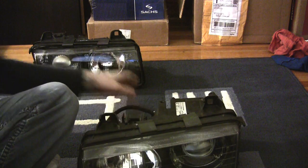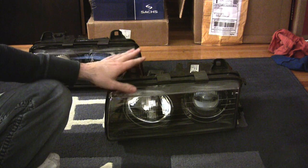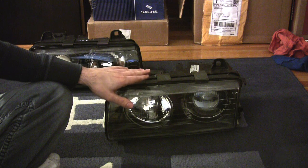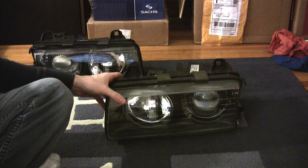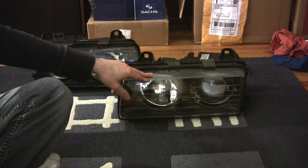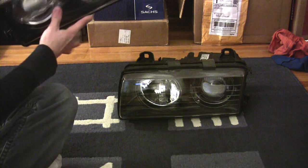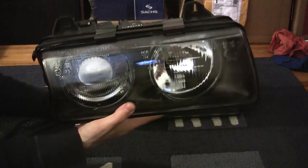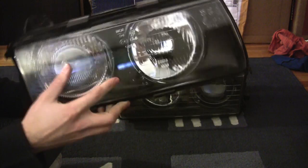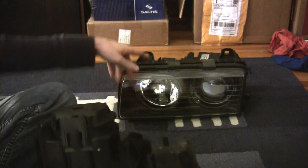There are a few options in terms of upgrading to glass lens ellipsoids. ZKW is only one of them. These lights are very high quality but a bit on the expensive side — they run $400 to $500 depending on the vendor, and they're actually getting a little hard to find. Another option is a company called Depot, which makes their version of the Euro glass lens ellipsoid. Looking at it, it looks very similar to the ZKW headlight but sells for about $150 to $200 depending on where you get it.